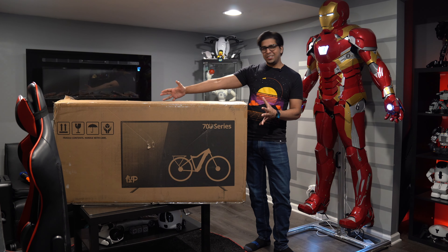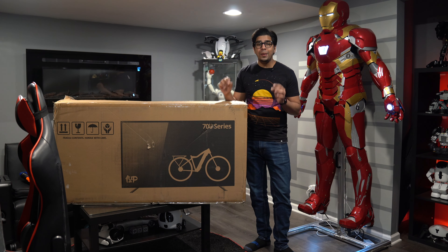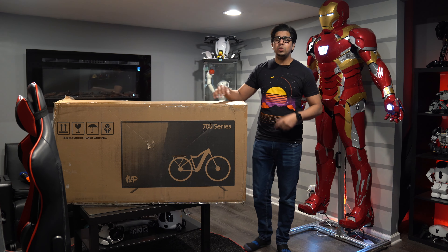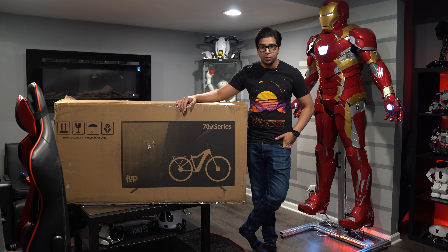What do you get when you combine an electric motor with a bicycle? You get an e-bike — this guy right over here. This is the Ride1UP XR700 series, a mid-level range bike that they sell, which comes in at about $1,700, which is actually a lot of money.